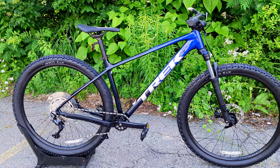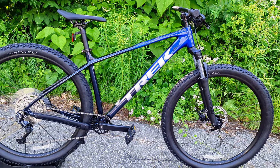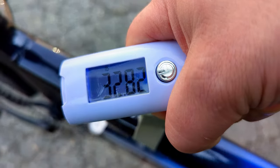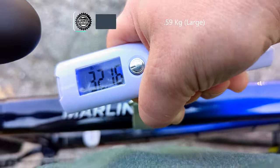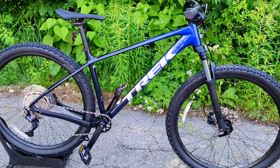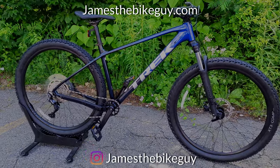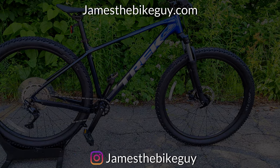Those are the interesting updates and features of this Gen 3 version of the Trek Marlin 6 — I'm personally pretty excited about it, but not as excited as I am to find out what it weighs. The actual weight of the Trek Marlin 6 in a size large comes in at 32.16 pounds. It comes out a bit heavier than the prior generation, but that's no surprise — as they add capability, they also add weight, and those two things truly come hand in hand. Let me know your thoughts in the comment section below, hit the subscribe button, and browse the channel for more videos like this.